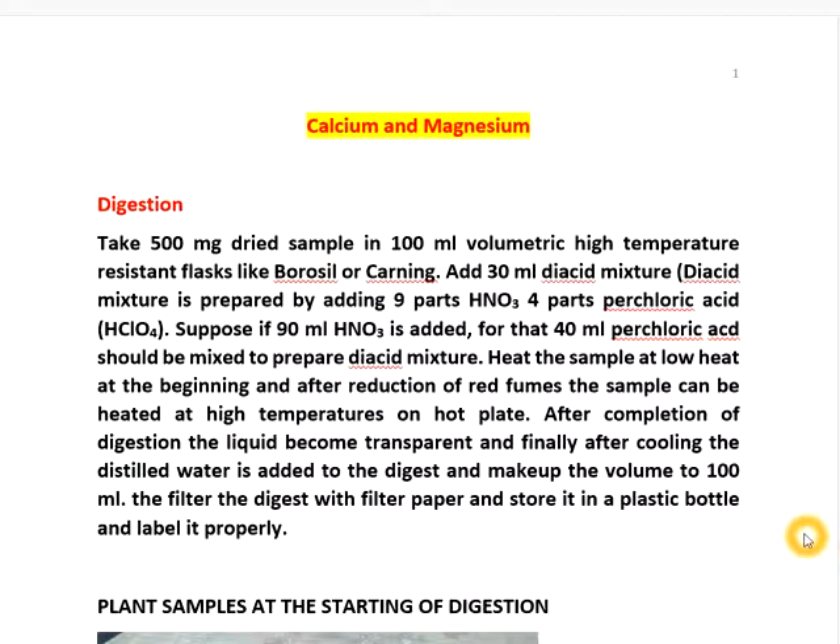Then keep on hot plate and start digestion. It will take only 10 minutes for complete digestion.